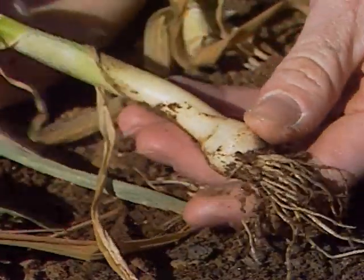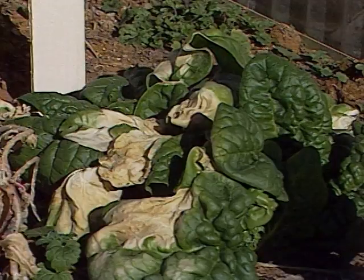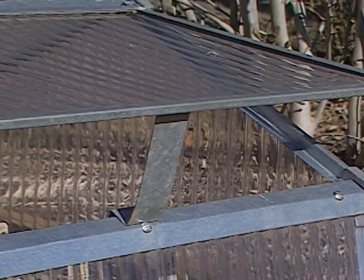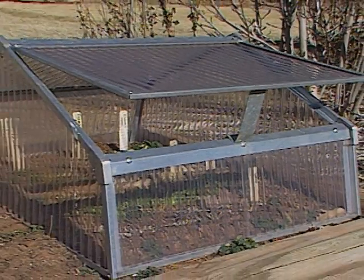In other areas of our vegetable garden, our cold frame is doing just fine. We have lettuce and spinach growing in there. One thing we want to caution you on with the cold frames: make sure that you lift the lid and water in there too because it does get very dry, especially because it's warmer than other parts of the vegetable garden.